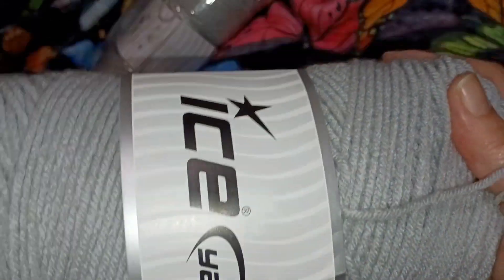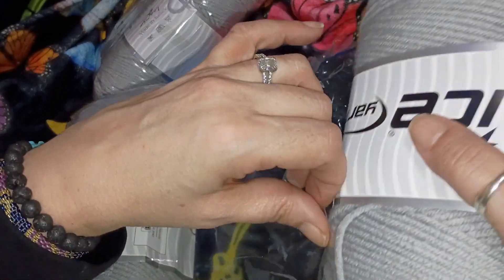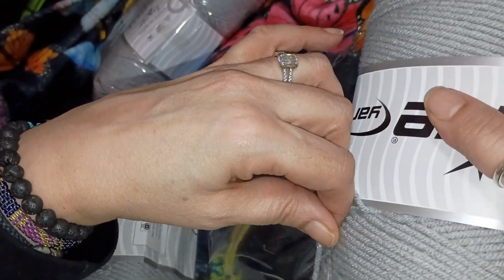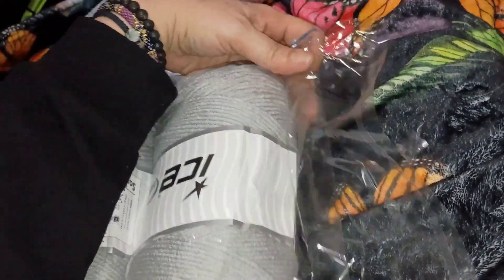I like it — it's nice and it's going to be nice to work with. It has a center pull. I got two packs of that one, both gray. These come in packs of two and I believe this was either five or six dollars for the pack.